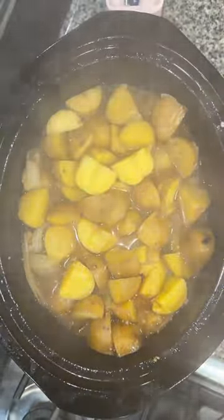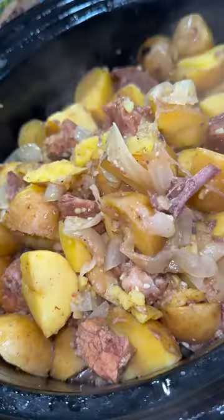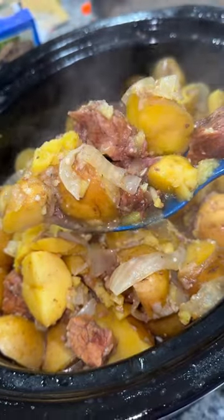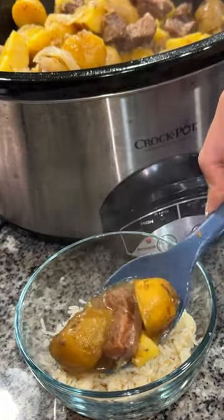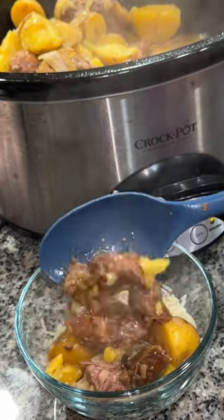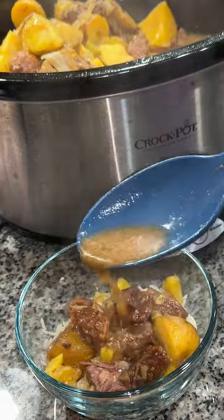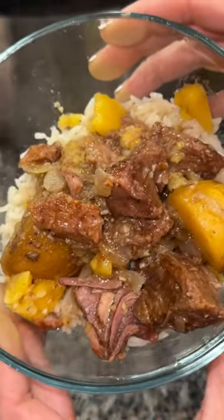After cooking, this meat is going to be super tender, pretty much like a roast — it falls apart and is just so darn delicious. I served mine over rice, but it would be great over mashed potatoes or all alone, whatever your heart desires. I filled up my bowl, added a little juice over the top, and y'all, this was so good, so hearty, so filling. I highly, highly recommend it.